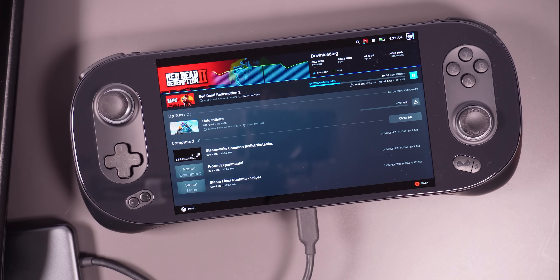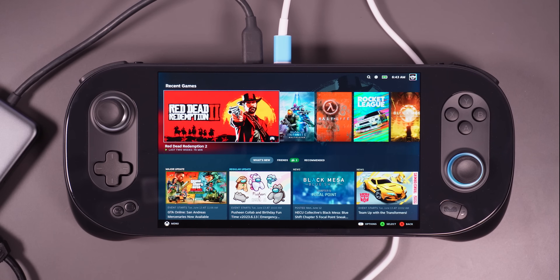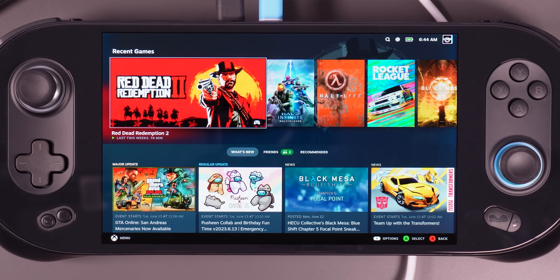Without further ado, I'm going to install some games and we'll see how this plays compared to our heavyweight champion, the Steam Deck. The surface of this thing when downloading games gets really hot — like really hot. I was scrolling through my library and my finger was kind of hurting. I decided to measure the temperature and it was 45.6 degrees Celsius — that's like 115 freedom degrees. That's pretty hot. Something you notice with the Steam Deck is that yeah it gets warm, but the surface of the screen never hurts your fingers.